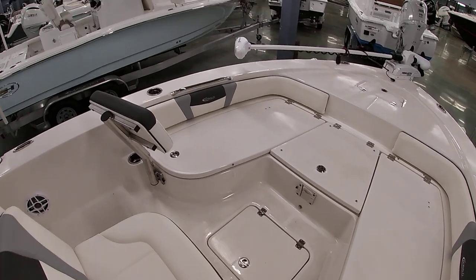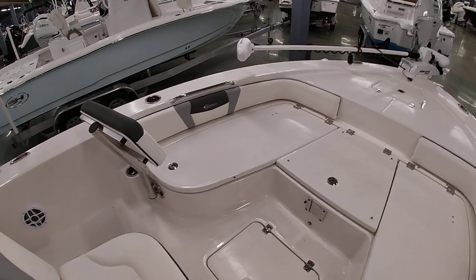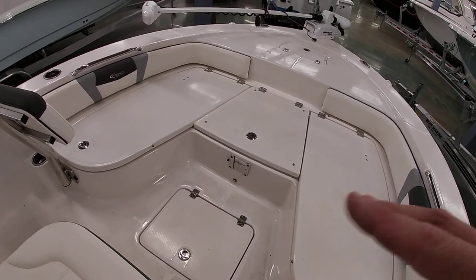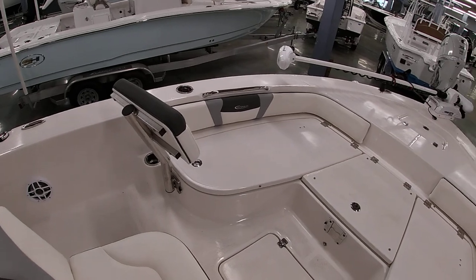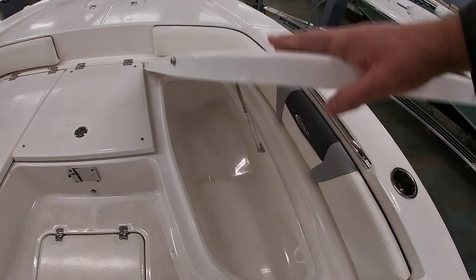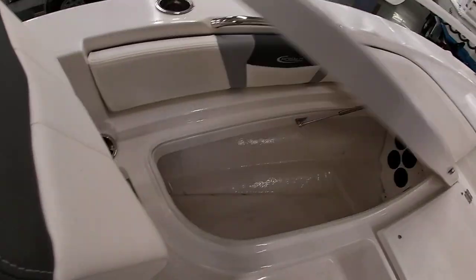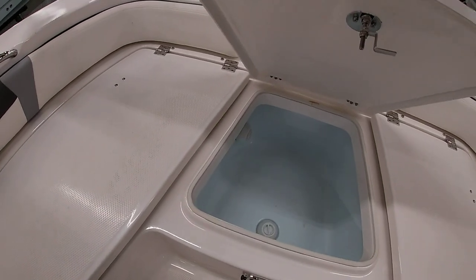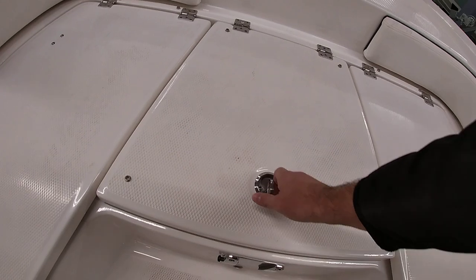Up front, all the cushions are removed at the moment but they all include cushions. You can have this as nice front seating — and if you notice this mount here, we can do a table or a casting platform to fill it all in. So it's a versatile boat; you can ride around with the family as well as fish. This side is your fish box, this side is rod lockers, the center one is another bait well that can also be used as a fish box — plumbed for both.